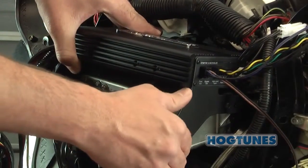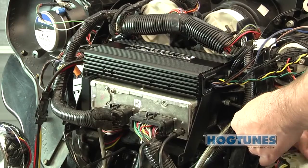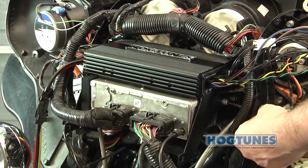The slots shown here will slide over the front bolts, and by reinstalling the two back bolts the amp will be in position suspended slightly above the radio. Make sure all four bolts are re-tightened.